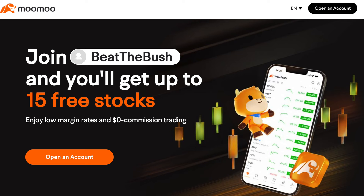This video is brought to you by MooMoo. Don't forget to sign up for this stock trading app. You can get up to 15 free shares just for signing up and depositing various amounts of money. Check out my referral link down in the video description below.